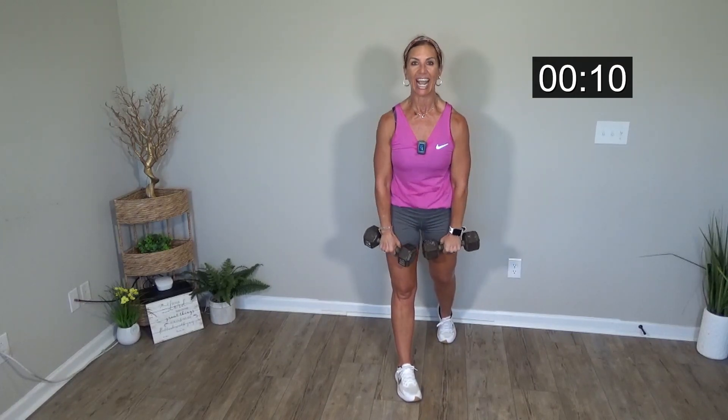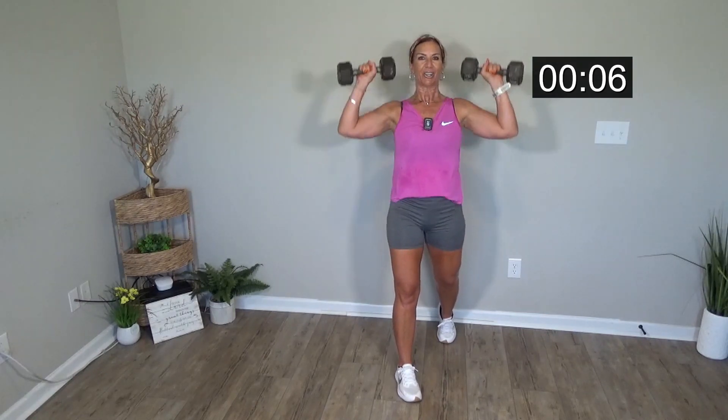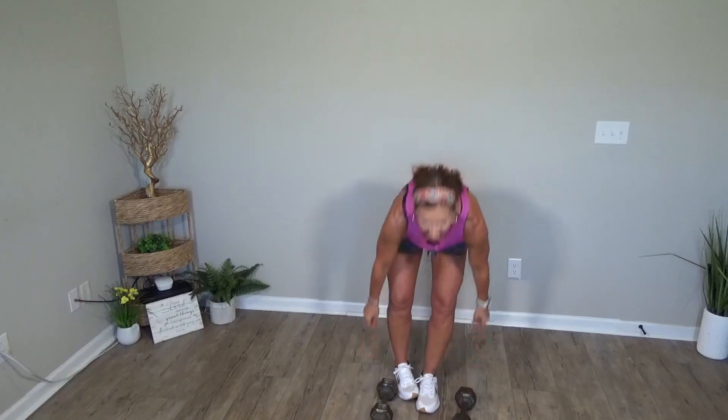Almost there — it's our last exercise. Good work everyone. Excellent. Last one. Four minutes — done just like that. That went really fast. Did it go fast for you?